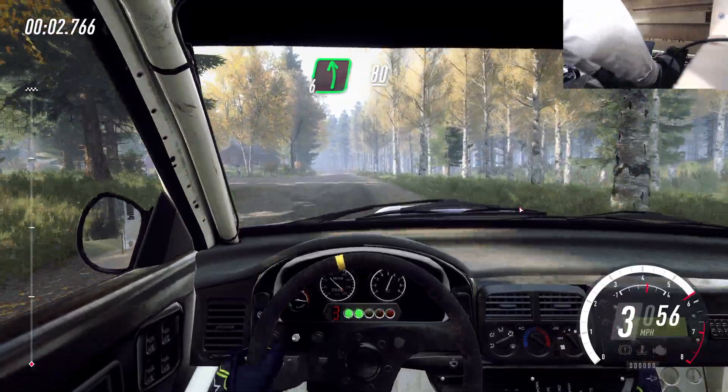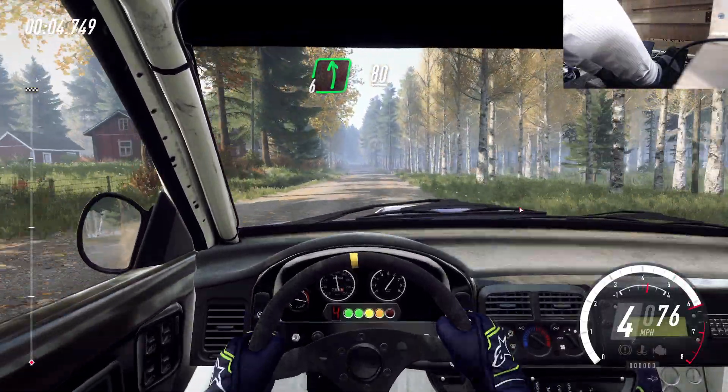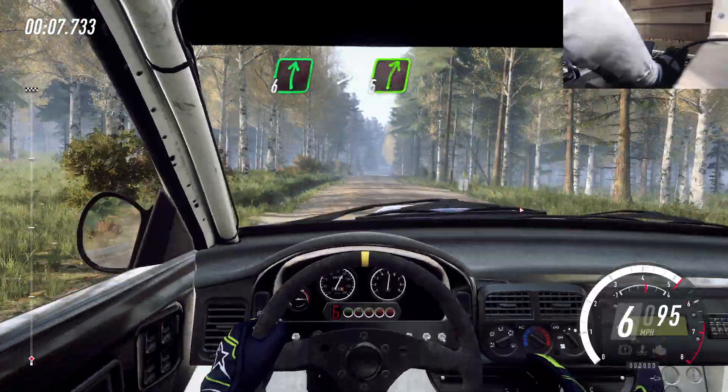Flat left, 80. Flat crest. Into 6 right long, tightens 5 over crest.